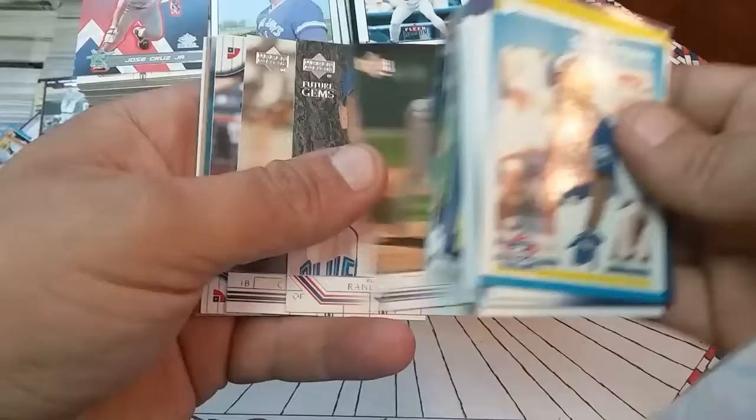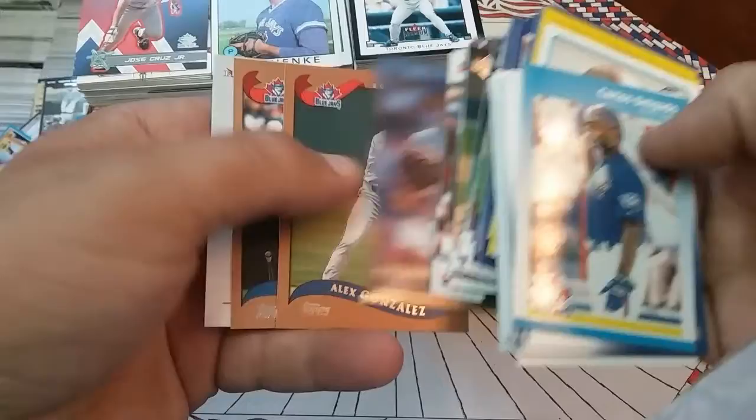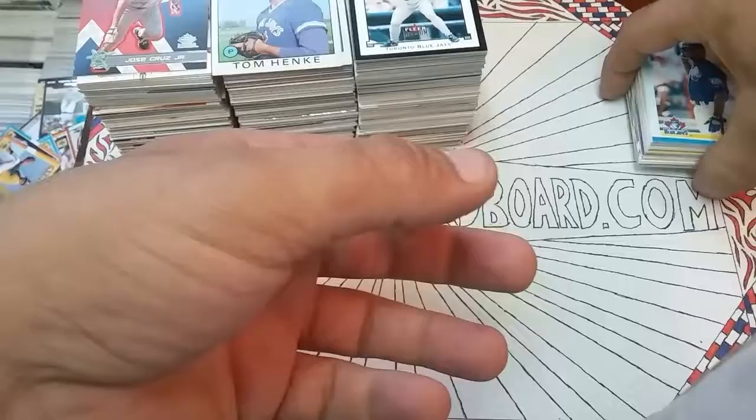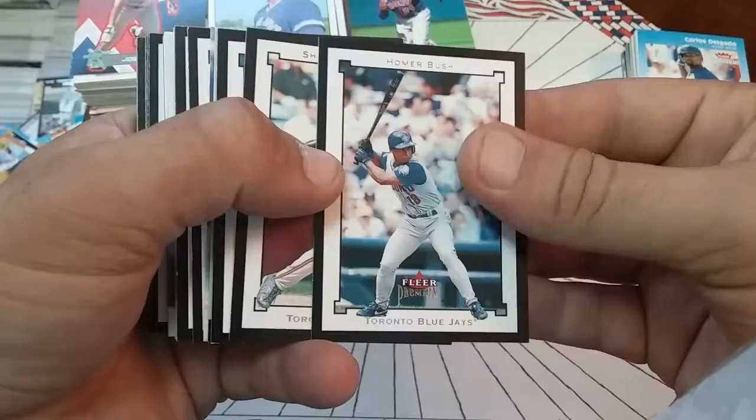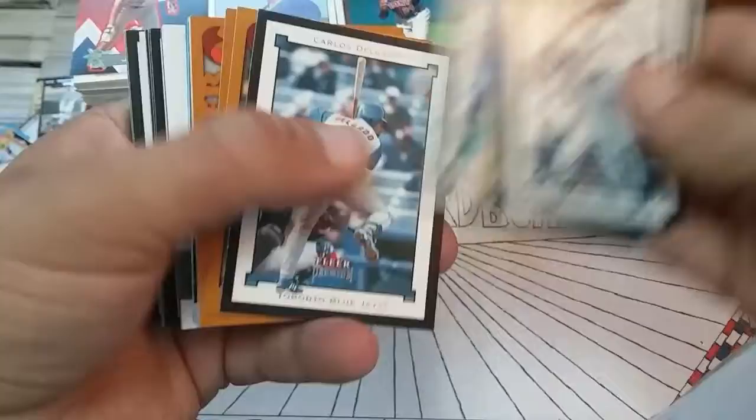Some Upper Deck here, Homer Bush, Delgado, Stuart, Delgado, Stuart nice. Eric Hinsky Triple Crown or Flare about Score, Mike Timlin, Pat Hentgen — we'll stack those right there. Homer Bush, Shannon Stewart, Delgado, Tony Batista Upper Deck MVP action there. Raul Mondesi.